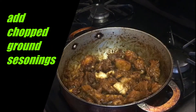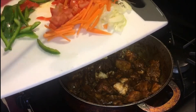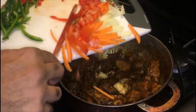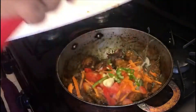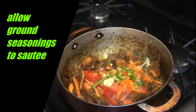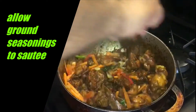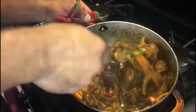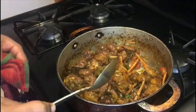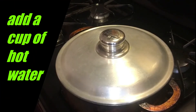Now that the chicken is finished, we will go ahead and add our seasonings that we have prepared. We will be adding the onion, the carrot, the tomato, the thyme, garlic, and pepper — saving the bell peppers for later. We'll add those into the pot, cut the heat to medium-high, and stir everything into the chicken. Then we'll cover our pot and allow the ground seasonings to sauté a bit.